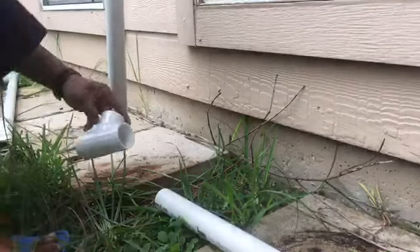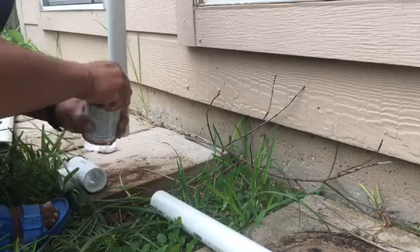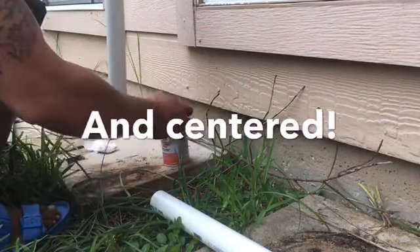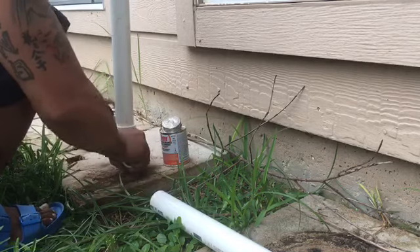Now the bottom portion, the front side — what you want to do is glue the center connection first. Make sure it's straight.